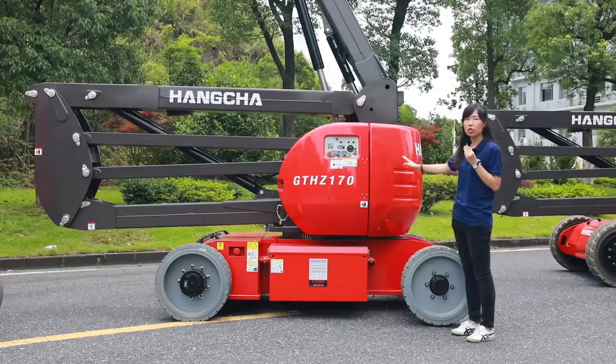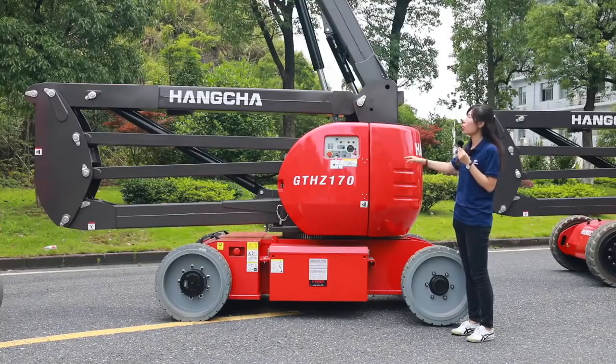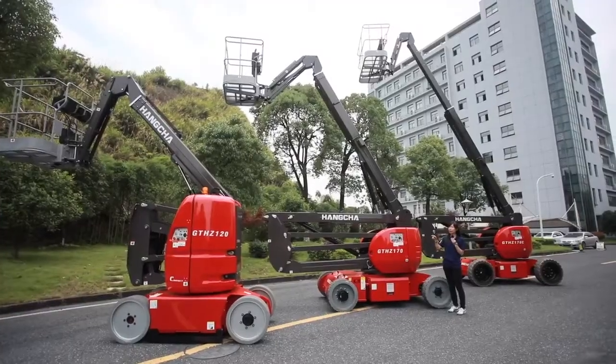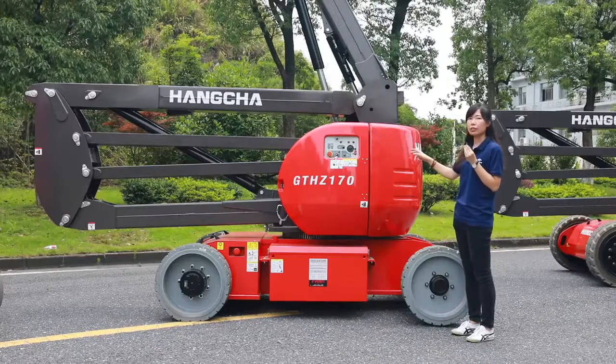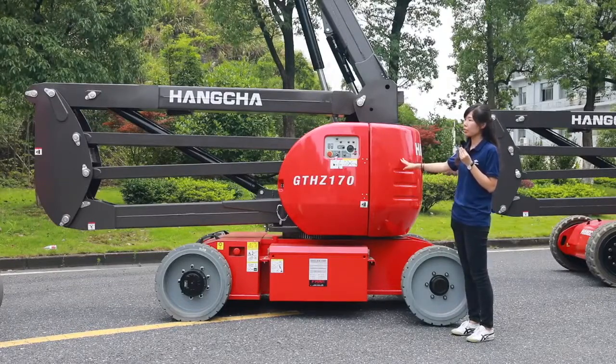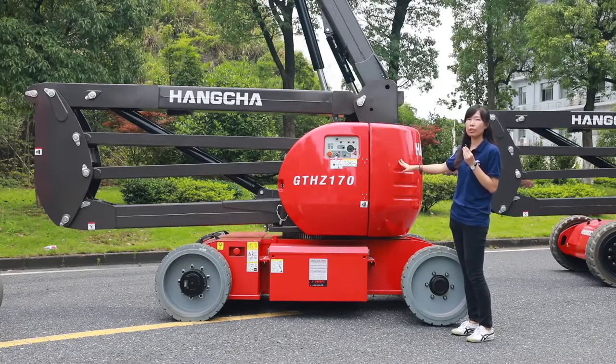The second model is the GT HZ170. The working height is 17 meters, higher than the GT HZ120. The horizontal extension is about 9 meters and the crossing height is nearly 7.60 meters.